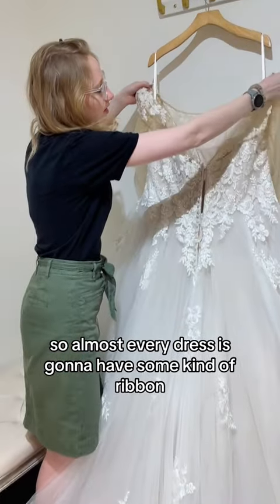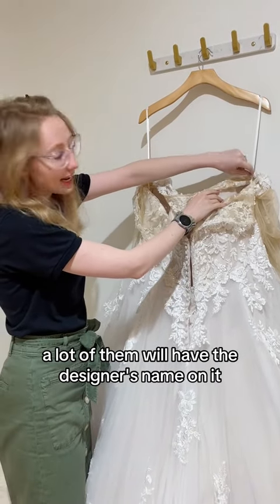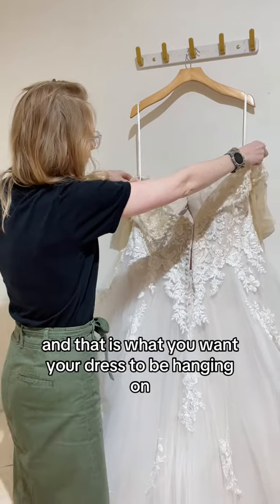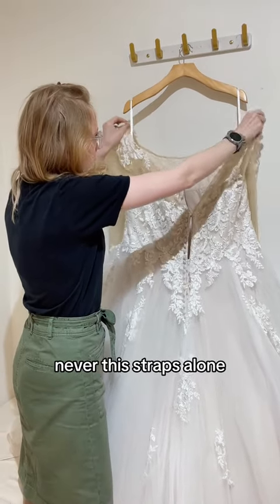Almost every dress is going to have some kind of ribbon — a lot of them will have the designer's name on it — that's attached usually into the side seams of the dress. And that is what you want your dress to be hanging on, and never the straps alone.